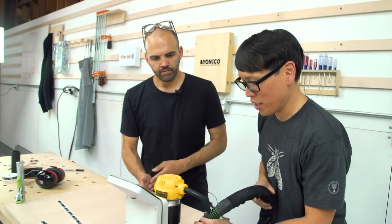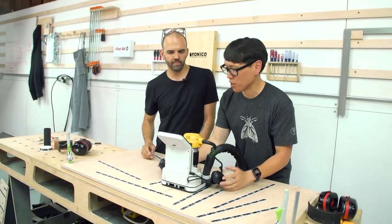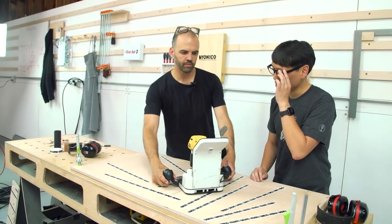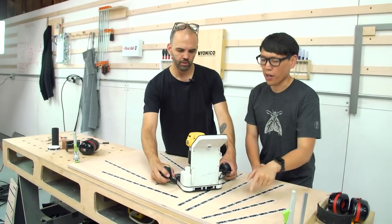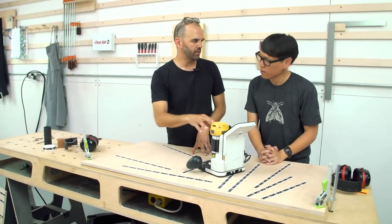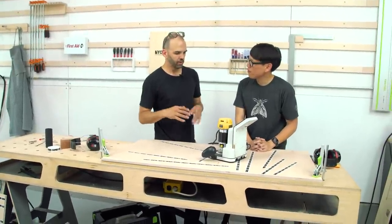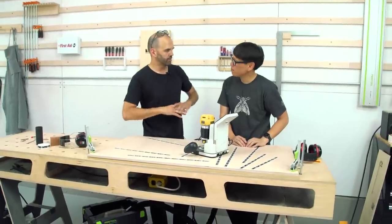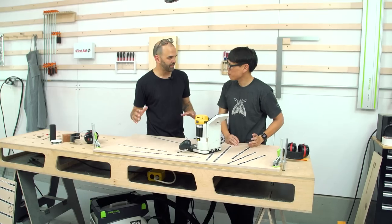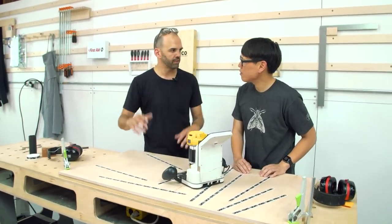The next thing I want to do is make a cut on the X. You said I could draw shapes here — there's a built-in library of shapes. One of the really exciting things we've been working on is what we call on-tool CAD creation — the ability to do things you would normally do within CAD, but directly on the tool itself. Forget about your laptop. A lot of times you just want to cut some holes, cut a rectangle, trace out a shape, mount your drill press, do whatever you're doing.